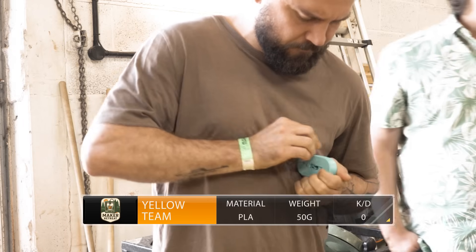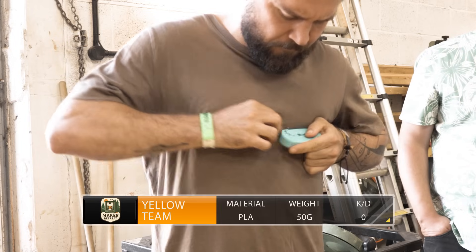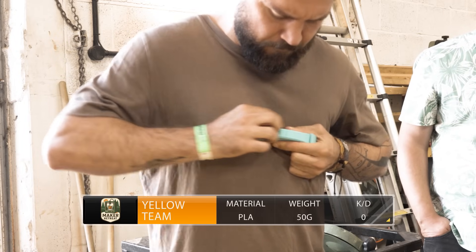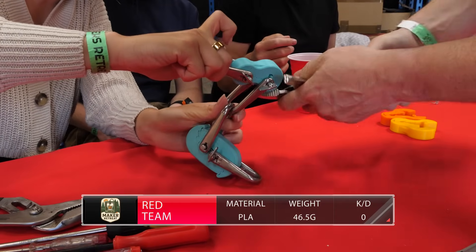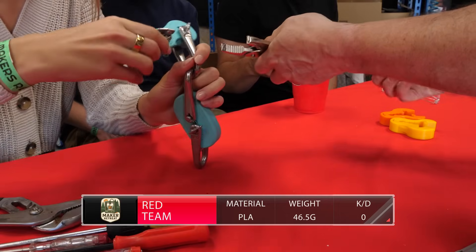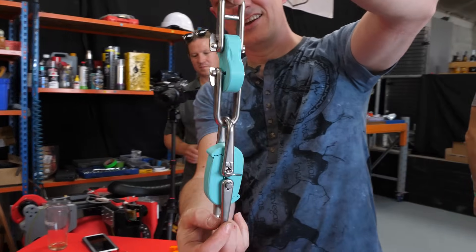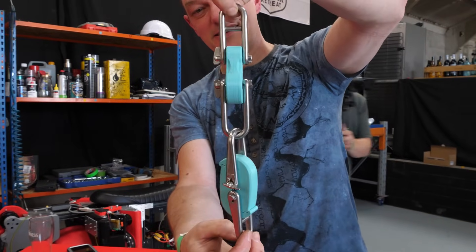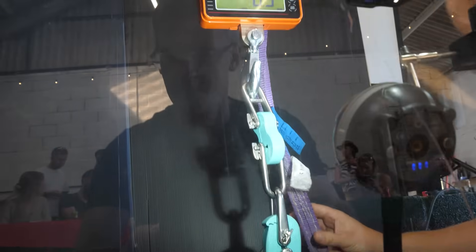Match one — it's Red versus Yellow. Yellow team have weighed in slightly overweight at 50.4 grams, so Nick is doing some last-minute shaving to get the hook under the legal weight limit. Both teams are backing themselves in a PLA versus PLA showdown, so this match is going to be purely about the design. Red team come in slightly lighter at 46.5 grams. Only time will tell if that weight advantage translates to a result.